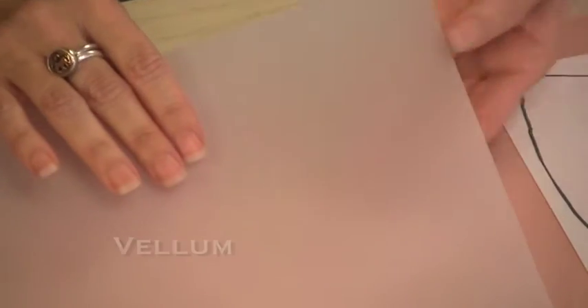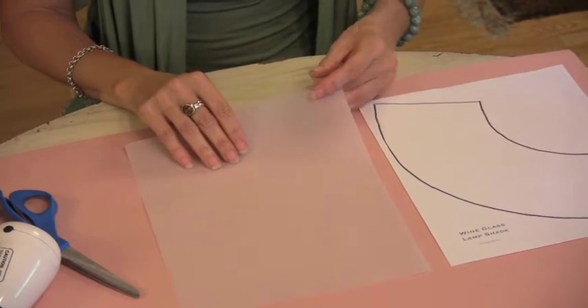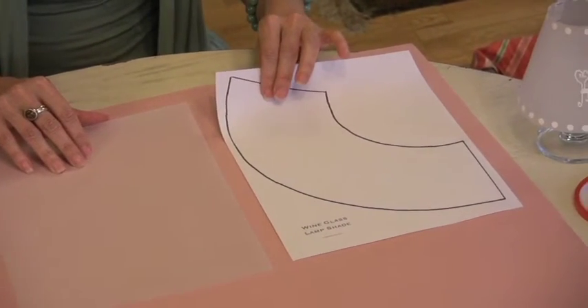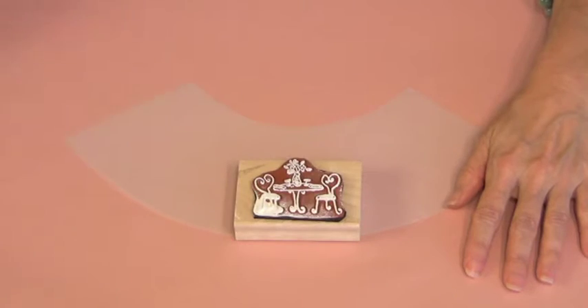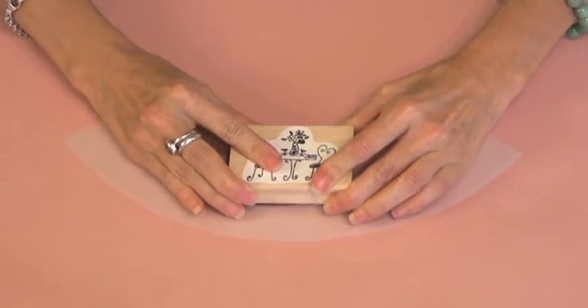Our first design uses vellum, which works perfectly for this project because it creates a soft glow. I've designed a template, which you can download from our website. First step: trace and cut out your shade. I like using white on vellum, just because I think it looks pretty. Of course, you can use whatever color you like.